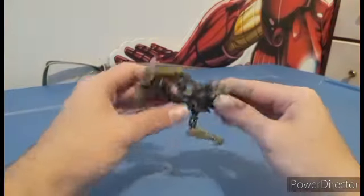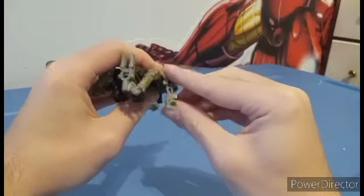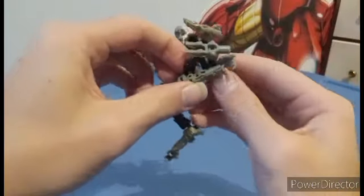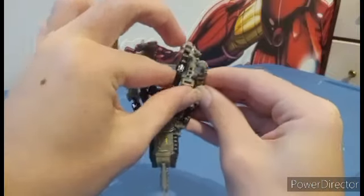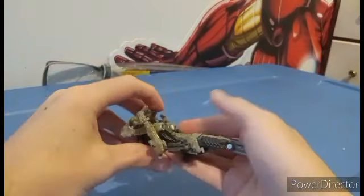Now it's time for target master mode, and all you got to do is flip this out. What you want to do is bring these upwards, and then this little slot right here is going to tab right there, and that's going to detach because it does. You do the same thing on the other side — spin it up, use that small slot. And there they are in target master mode. Since I don't really have any others transformed at the moment, we'll do this really quickly — even though this is not the greatest comparison.